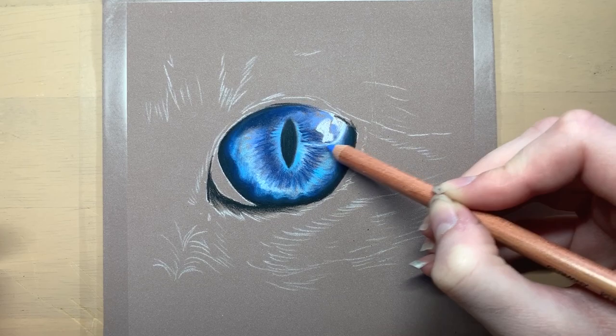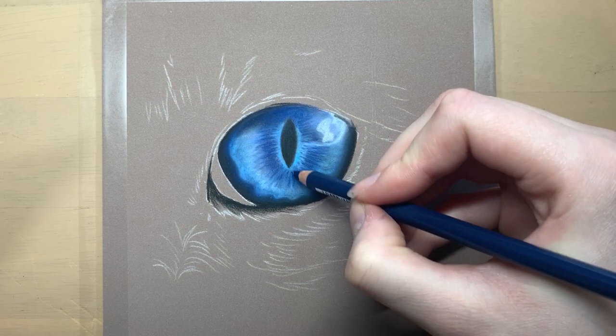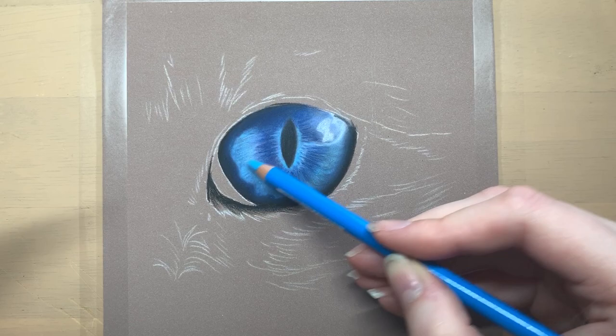One thing that I really love about pastels is how easily they blend into one another. When using pastels there is more room for mistakes compared to when using coloured pencils. This is mostly because you can layer light colours over the top of darker colours, which can make the drawings a lot easier and faster as well.